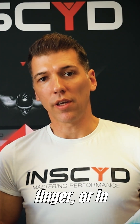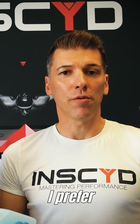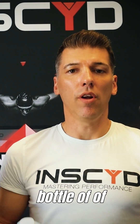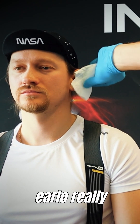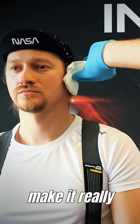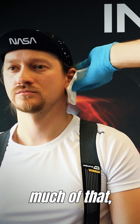Before you prick the finger, or in the preferred case, the earlobe, you need to clean the skin. Alcohol swabs will do. You can either use one-time alcohol swabs, or a big bottle of alcohol or some cleaning solution. Just use some normal paper towels and clean the earlobe really nicely. It's not like you can do too much of that.